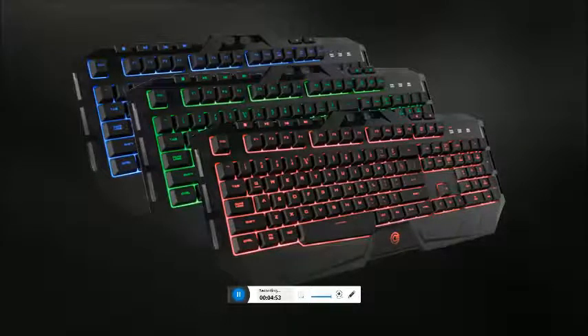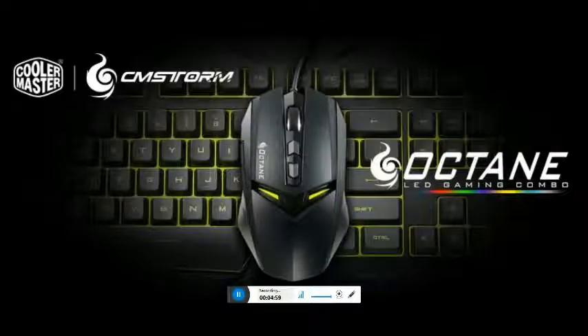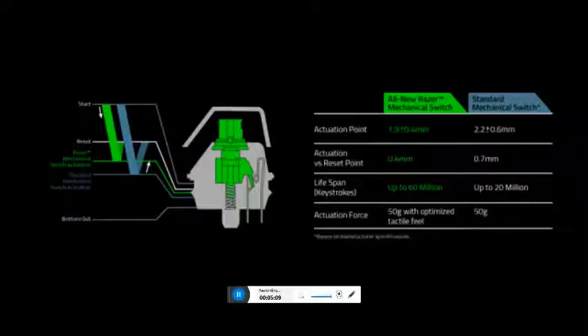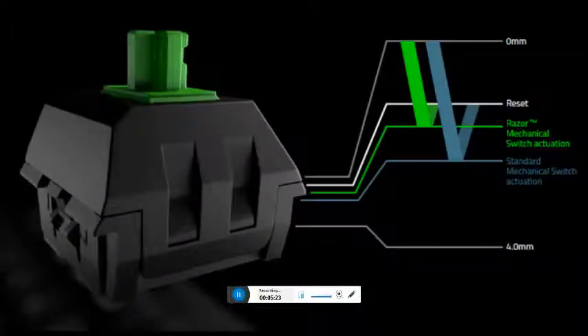The Gigabyte Aorus keyboard features Cherry MX Red mechanical key switches from 45 grams activation force. Ultra durable, offering 50 million key actuations lifetime. Supports USB 3.0 super speed. External USB port, fully anti-ghosting, multi-key press capability supporting 64 simultaneous keys.